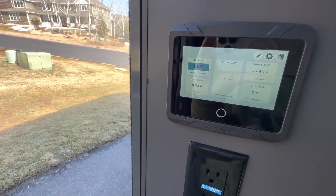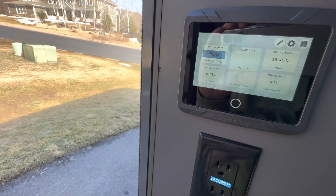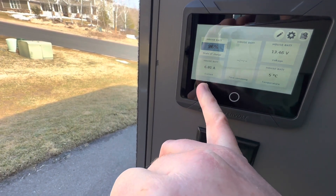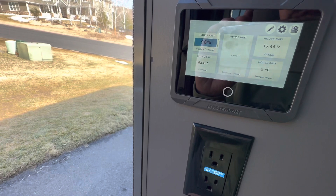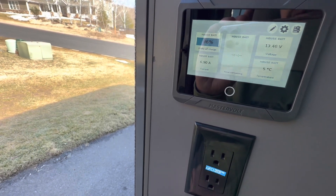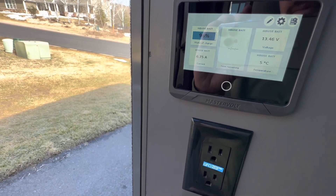On the screen with the inverter off, you can see running the DC stuff — fridge on and everything — I'm still at positive seven amps, call it about six amps, so that's somewhere around 70 to 80 watts per hour. I'm positive right now, meaning my solar panels are putting in energy and I'm gaining battery power.